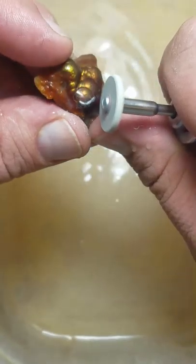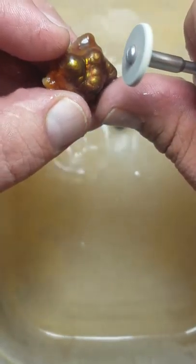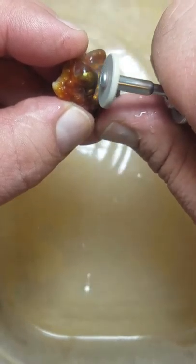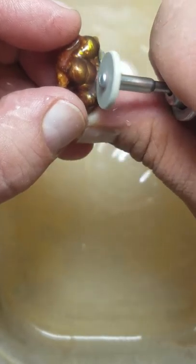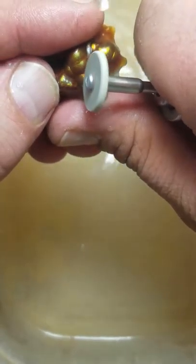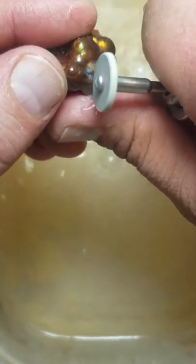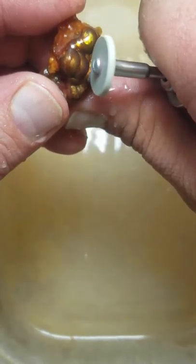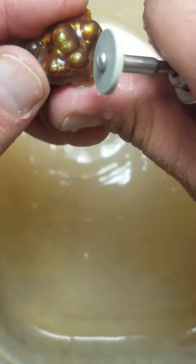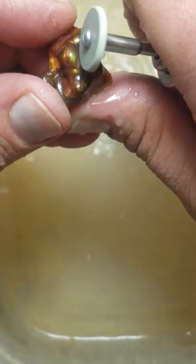I'd normally go slower and pay more attention, but for the sake of the video I'm trying to show you what I do, so I might rush a couple of steps. It's the lightest feathery touch. Now's the time where you can start to get past any of the brown until you've exposed all your color. It's slow going, but this polishing pad works great.